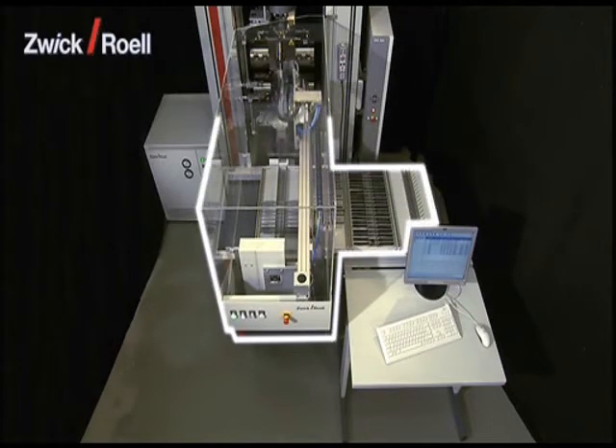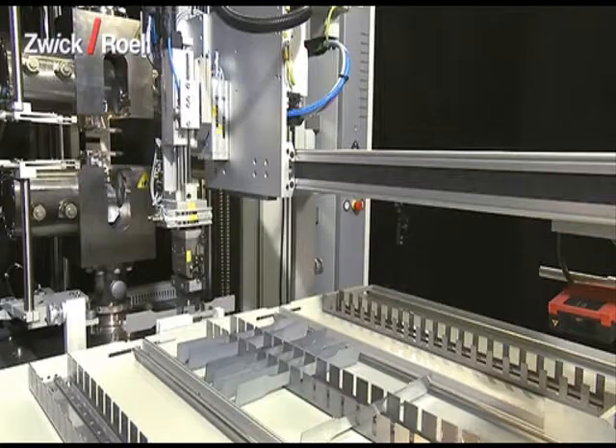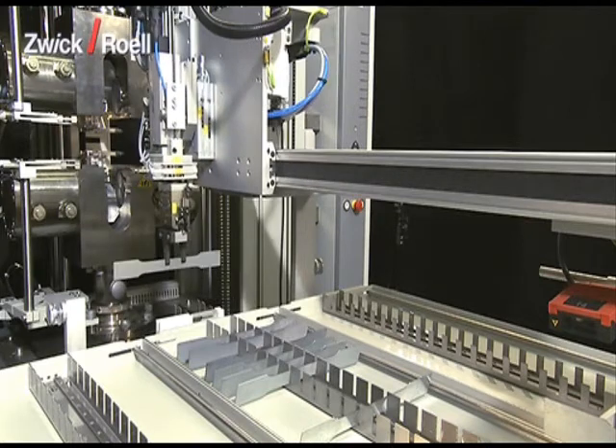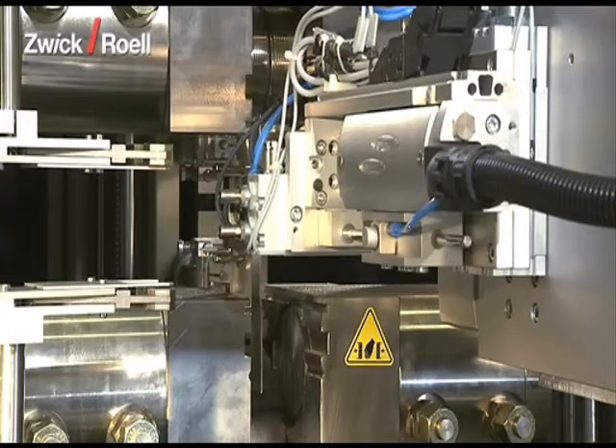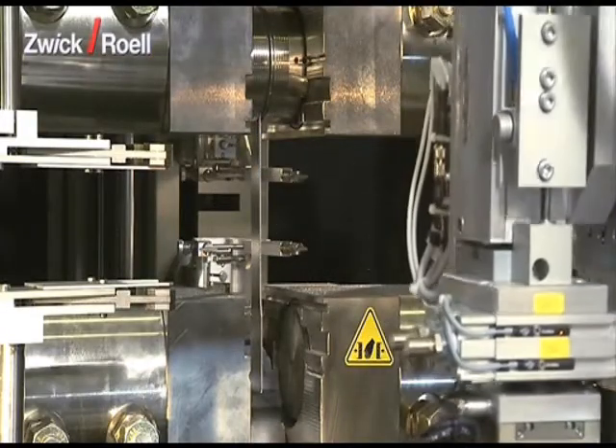The Automatic Testing System RoboTest-L has been designed for tensile tests on plastics and metals, as well as for other dimensionally stable specimens with a specimen weight of up to 1 kg.